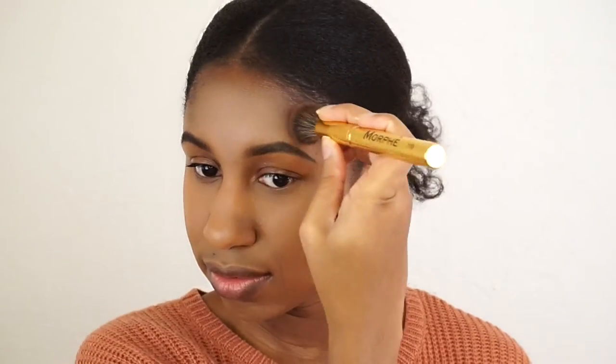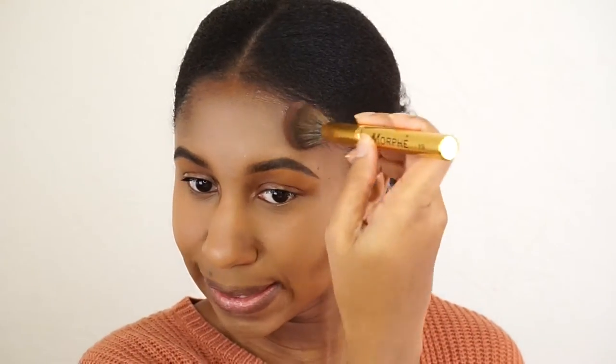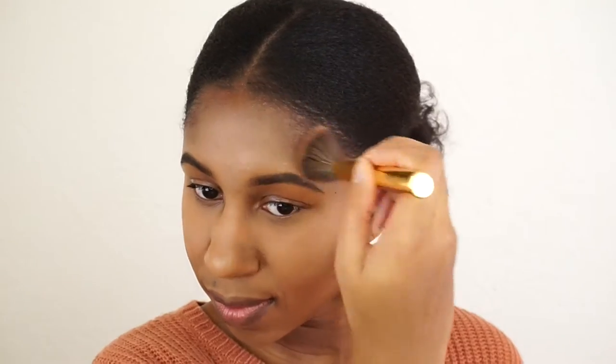Going along my jawline as well and then my temples, very gently. I'm just going to blend out this contour a little bit. I tend to do one side stronger than the other by accident, so I'm trying to blend the heck out of this.